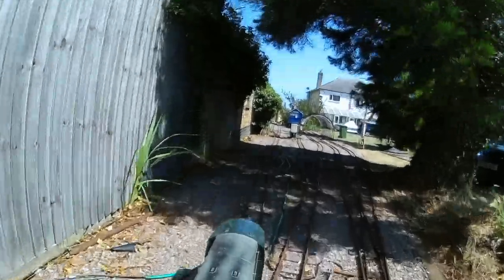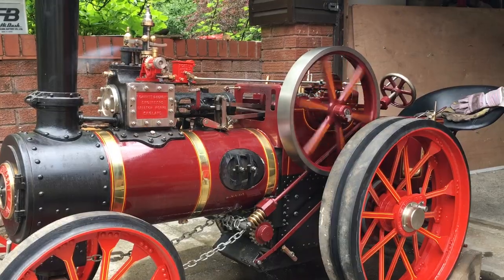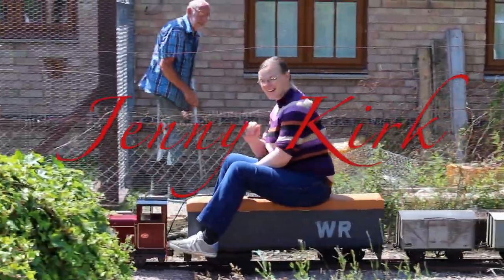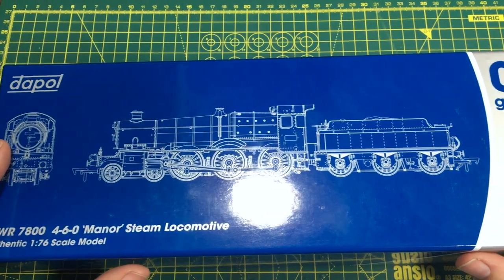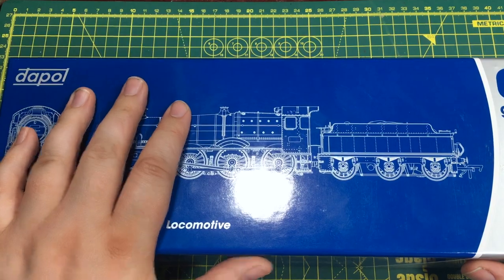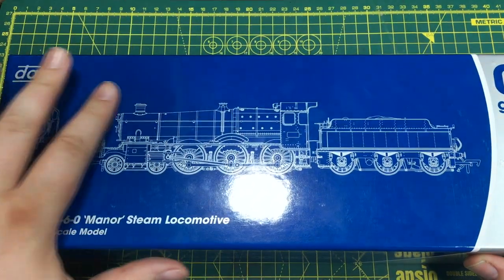I'm really excited by this model — it's certainly one we've been looking forward to for quite some time. Don't forget we've got affiliate links in the description box below to help you find your own version. I'd like to thank Daypol for very kindly sending over one of their all-new 78XX Manor-class locomotives for review. It comes in the standard Daypol box, which is really quite hard-wearing.